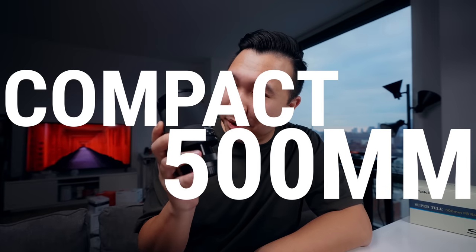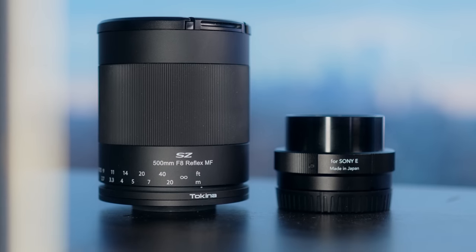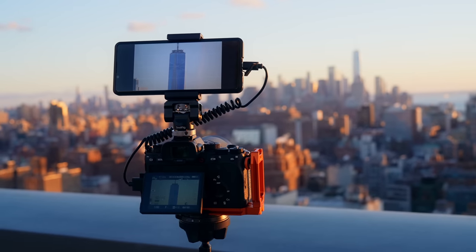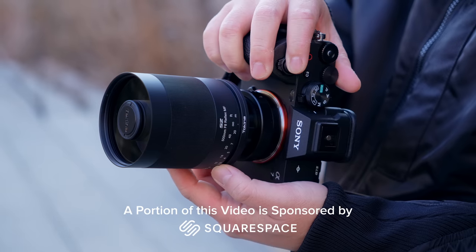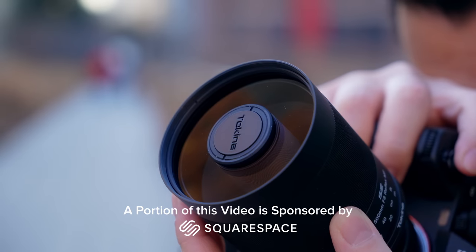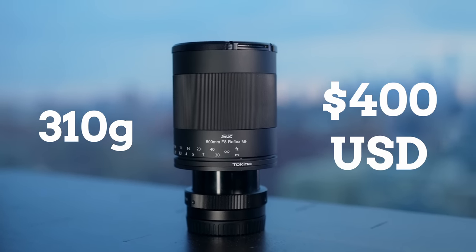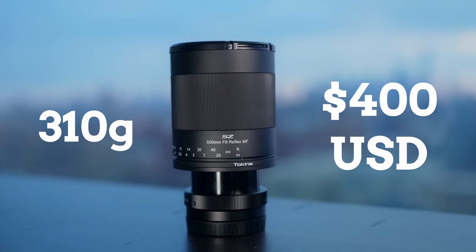And not just any manual focus lens, but a compact 500 millimeter one. This is the Tokina SC Super Tele 500mm F8 reflex lens, and the shining jewel of this is that it's compact, light, and most importantly affordable — coming in at just 310 grams and $400 with the lens adapter to play with my Sony camera.